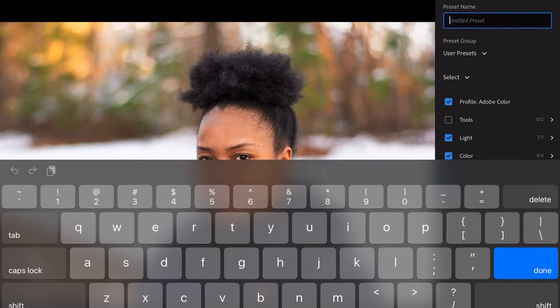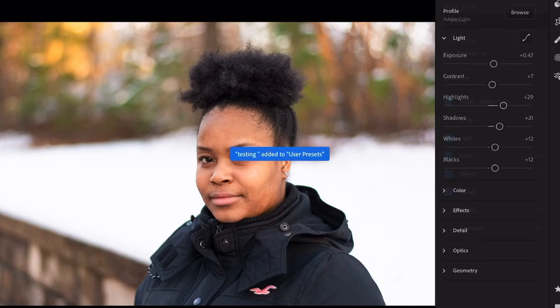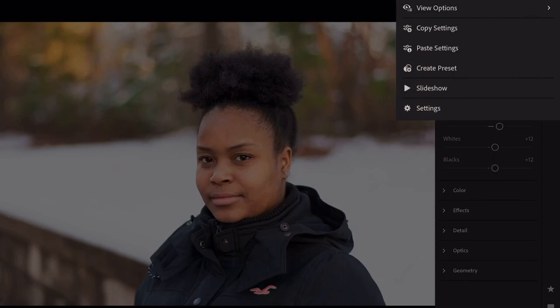It's going to automatically have all the adjustments that you made there. Click on it — it's a preset name. I'm going to say 'Testing' because that's what we're doing, it's a quick test. Click on that, click Done, click the arrow, 'Testing' — add to use the presets. Next. This is an awesome function too.